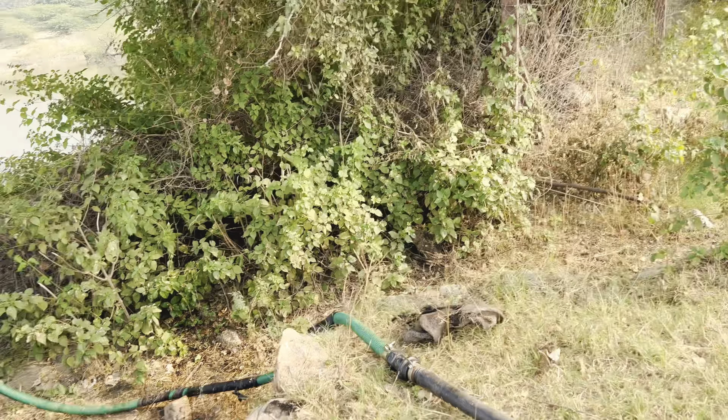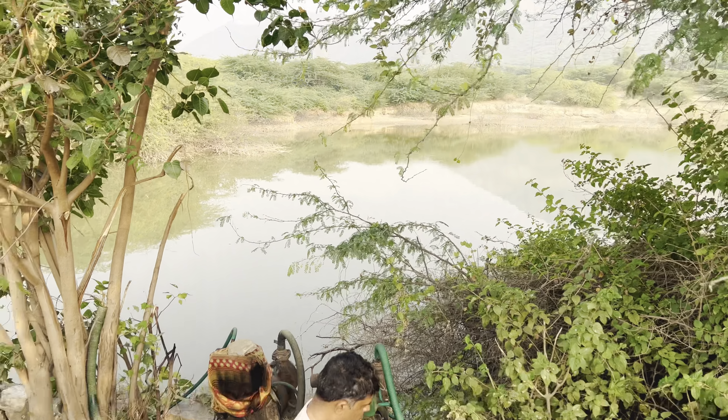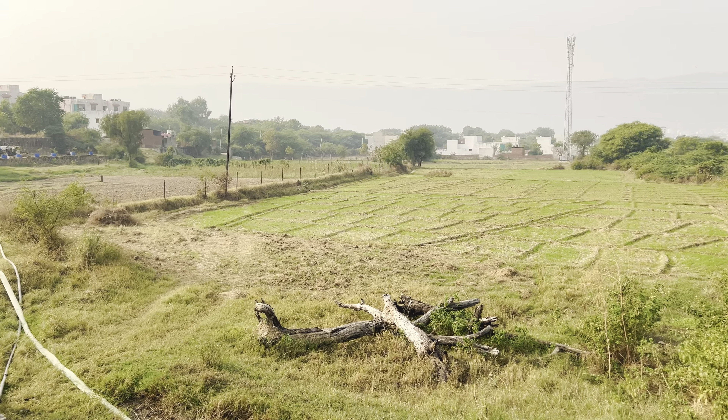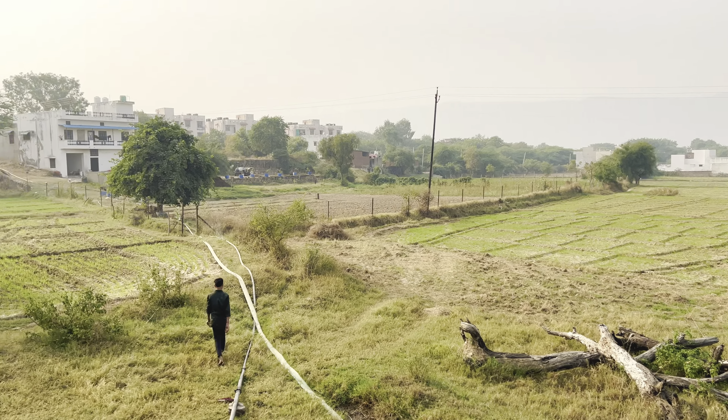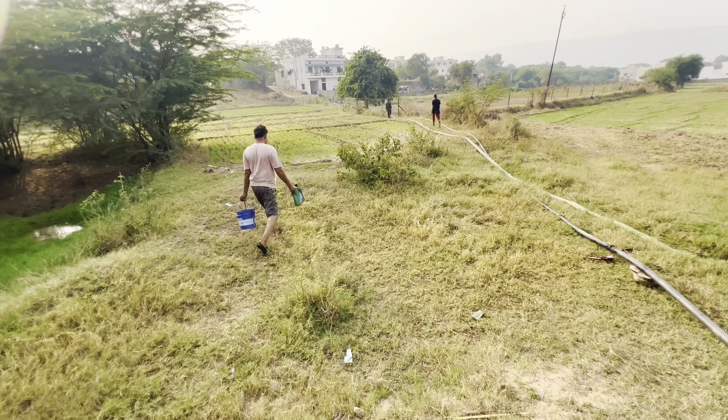Finally we have taken the other side of the room. We have completed the water setup and we will complete the water from the sky.